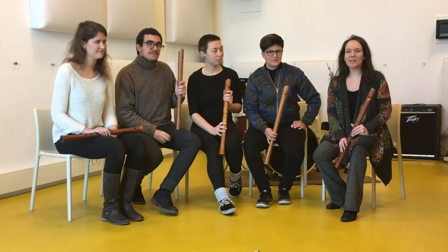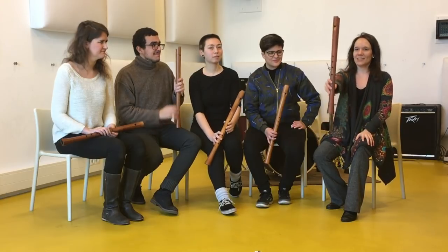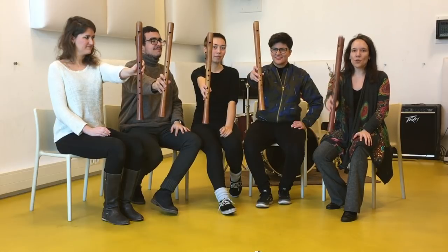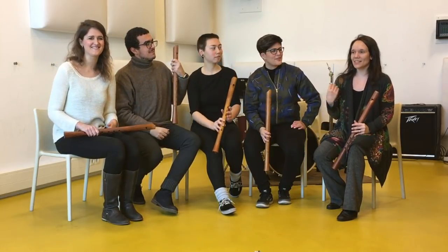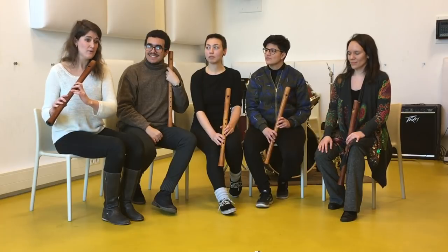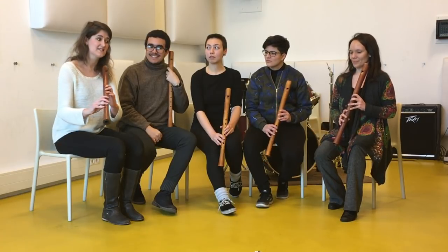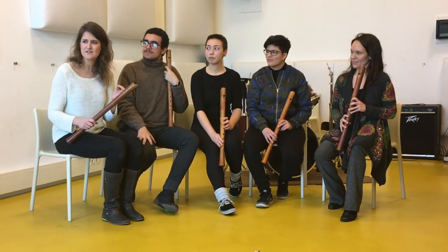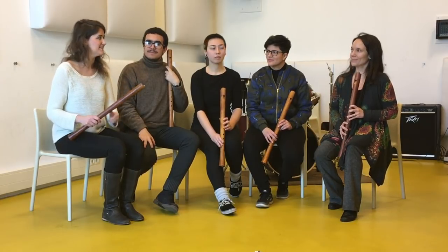To do this exercise, the best thing is that you all take the same size of instruments — we all have tenor recorders here. If you don't all have the same, then take sizes that are close to each other so that you can play the same pitch. We are going to send the same pitch to your neighbour in a circle, drawing the sound with your instrument and sending the pitch to your neighbour. It would be great if you could take over the sound, the intensity, and the pitch of the first player.